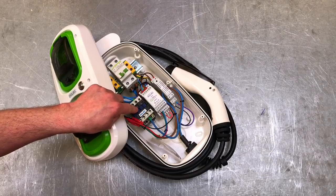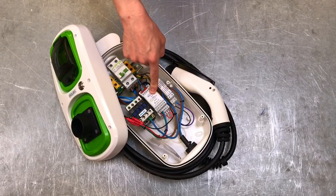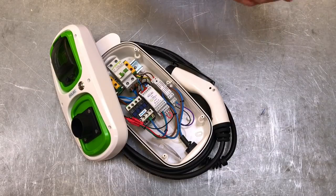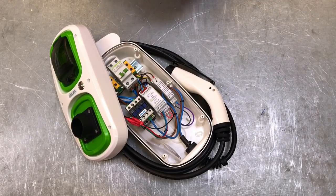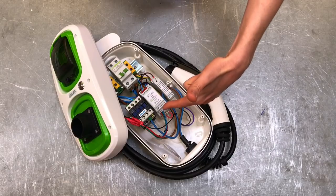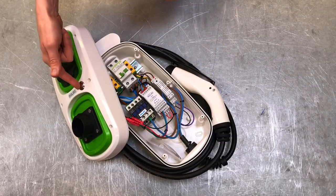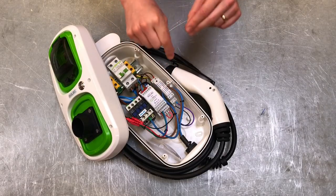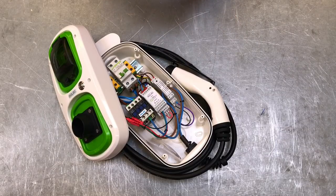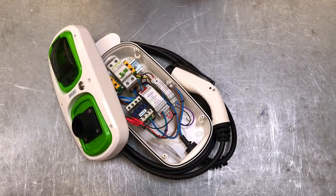It's important to make clear that this is not the charging device — the charging device for the car battery is in the car itself. All this unit is is a communication device that speaks to the car's onboard charger, sending signals back and forth, providing an indication of how the car is behaving, and monitoring elements of the AC current flowing to and from the car.